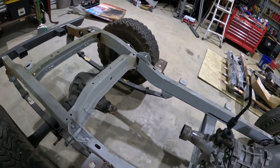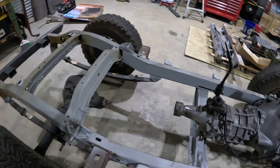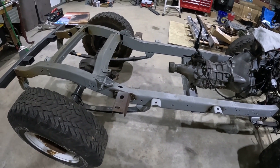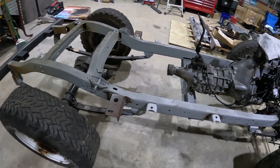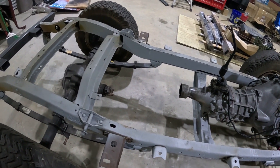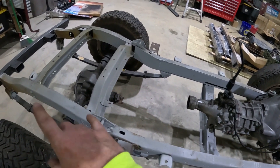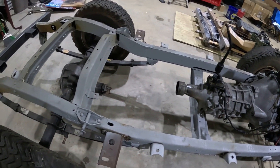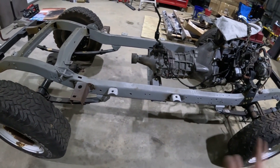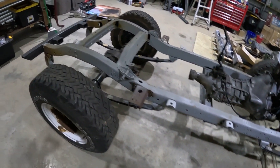I'm going to apply the rust encapsulator on the outside, then top coat that with the black POR-15. I also got the Eastwood internal frame spray with the long hose, and I'm going to coat the inside of all the frame rails. When it's done, this frame should be completely coated inside and out and should never have rust issues.